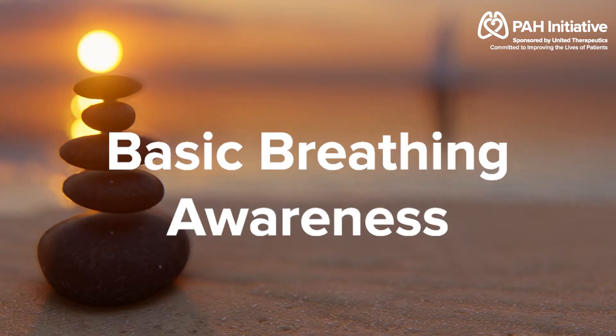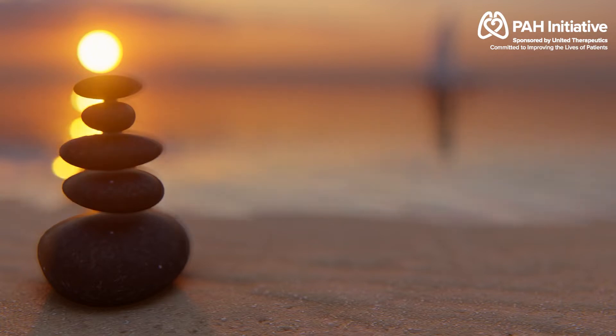To begin your breathing awareness exercise, simply come sitting in a comfortable position in a chair, with your feet flat on the floor, and allow your eyes to close.